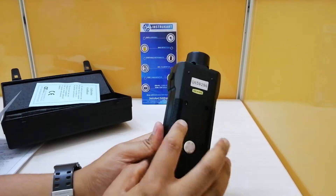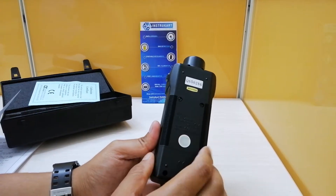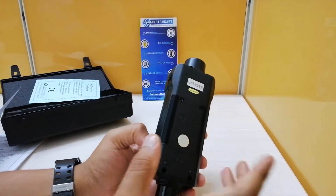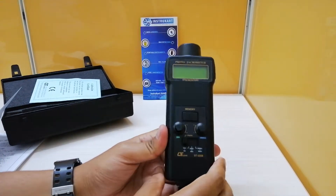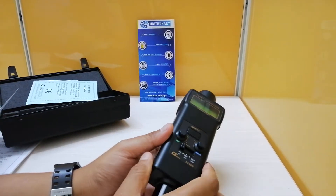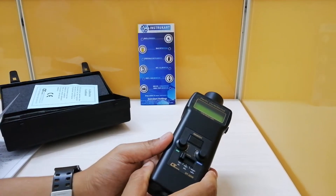It runs on four double-AA batteries, which you can insert here and get from your local market. The operating temperature and humidity range is 0 to 50 degrees Celsius and 80% RH. The weight is almost 300 grams, and it comes with an instruction manual, carry case, and a calibration certificate.